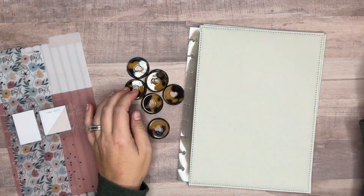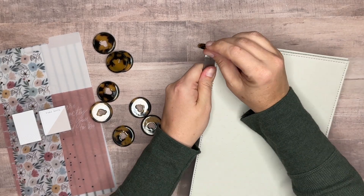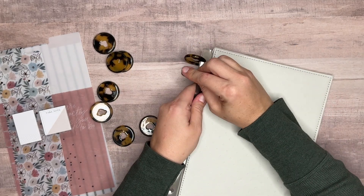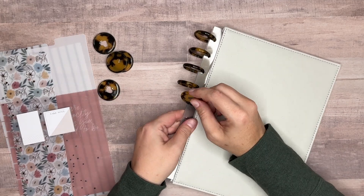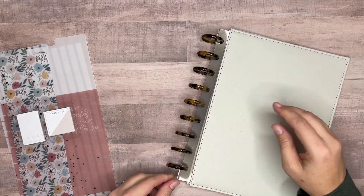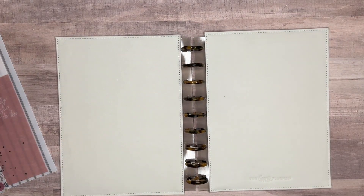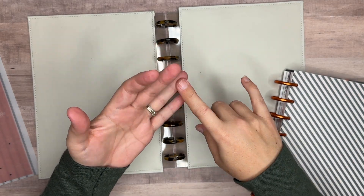To get started we just pop the discs onto our covers. Sometimes you can do them two at a time — both front and back together — and I think that's going to work okay. Sometimes you have to do one at a time. Then you just start building your planner from there.